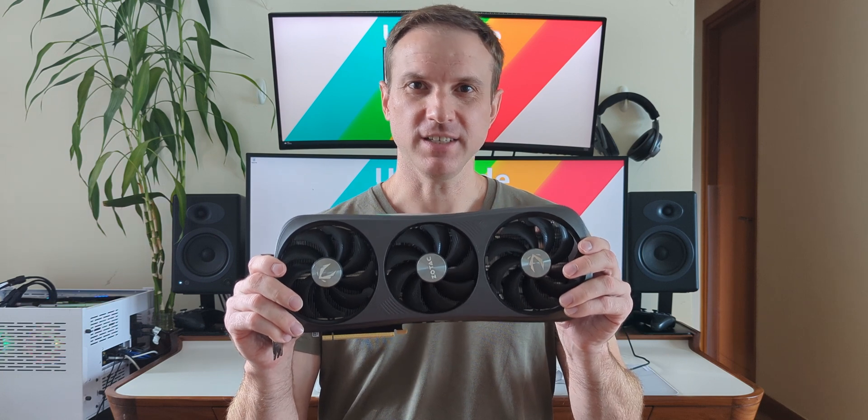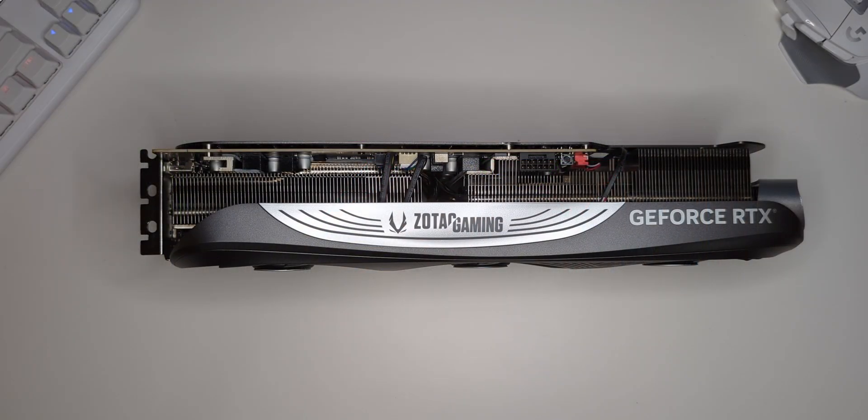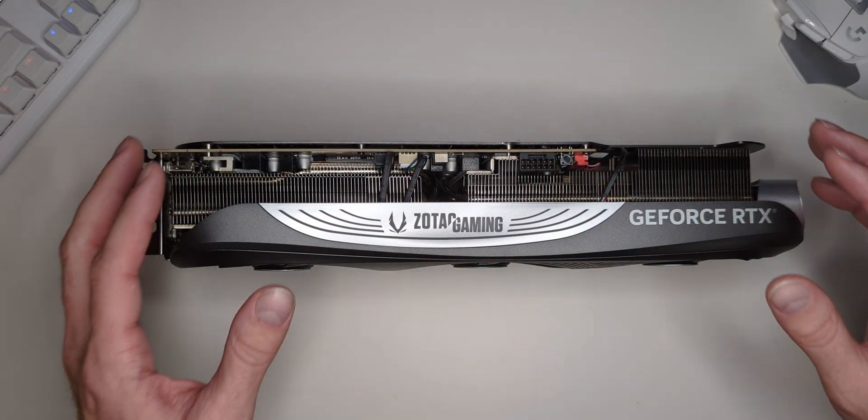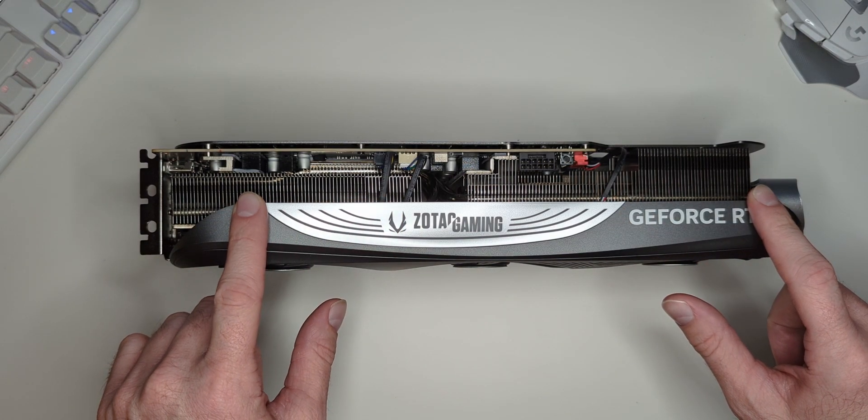Hey ultrawide tech fans, Scott here. The card we'll be testing today is the Zotac Gaming GeForce RTX 4080 16GB Trinity. Let me take you on a tour. This card is large, with a three-and-a-half slot design, and it has an exposed heatsink on both top and bottom to maximize cooling.